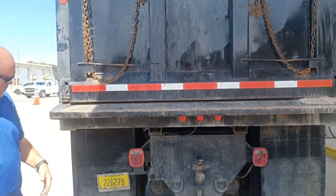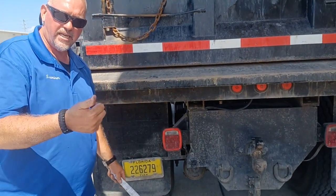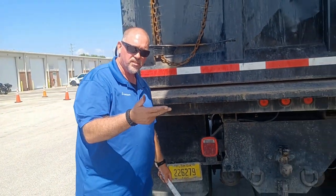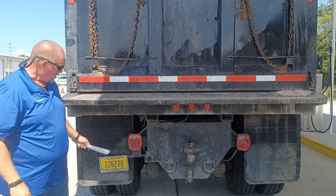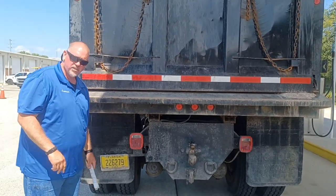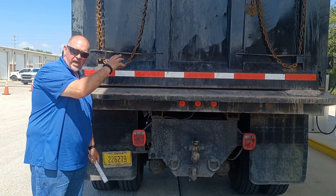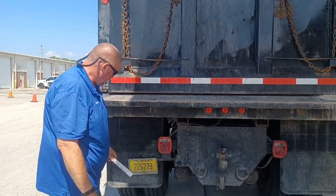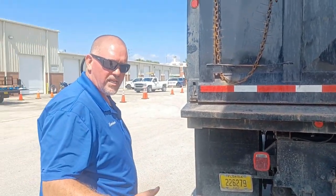We move our way down — now we have a four-function light. This is a tail light, a brake light, a turn signal, and a four-way flasher — four functions. It's actually five functions because right in the middle here, that's where your reverse light is. These are red in color — red to the rear, amber to the front. And that's really all we have to be concerned with for a Class B.